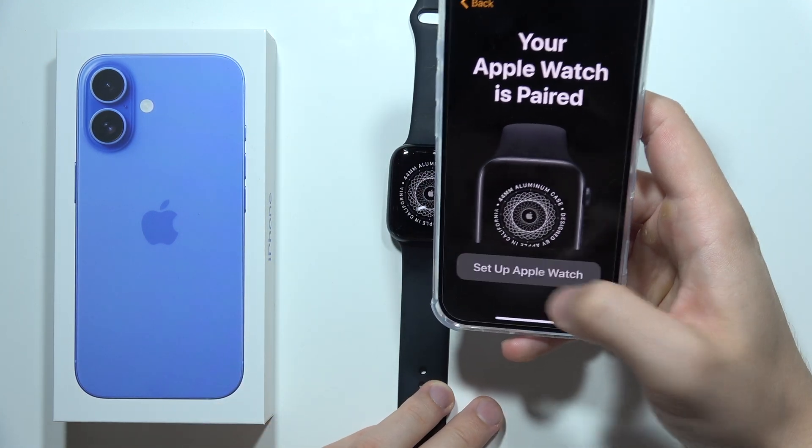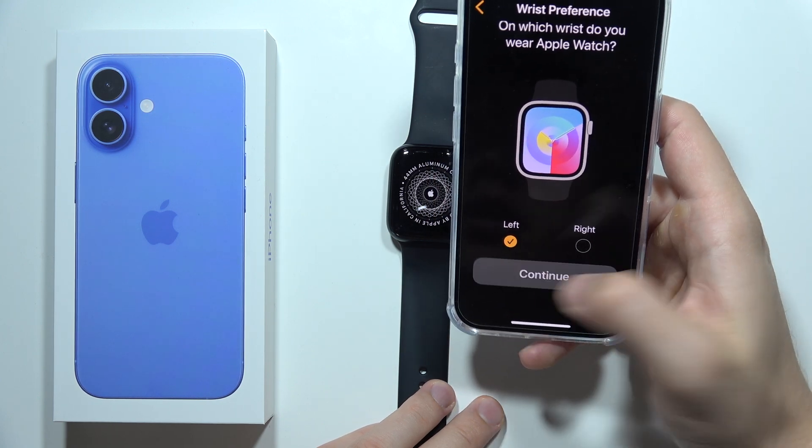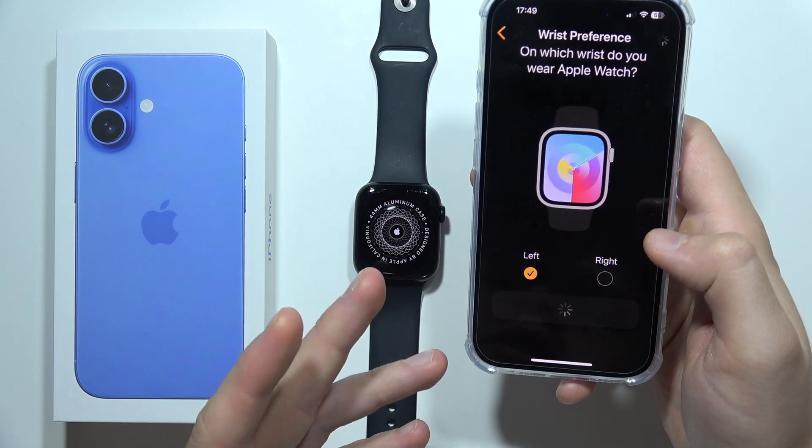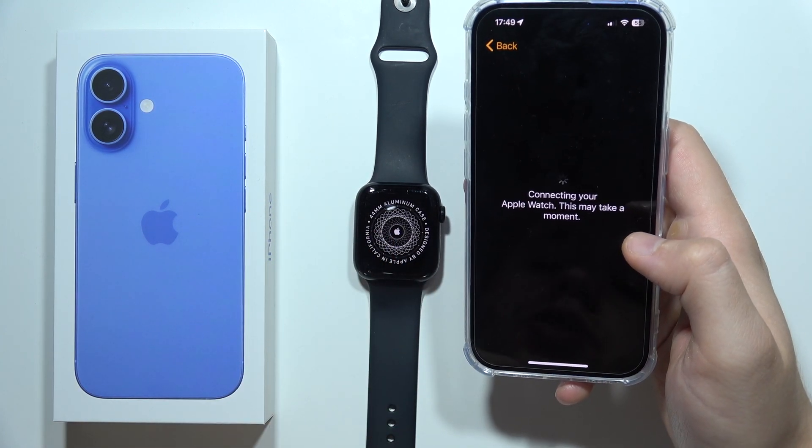Now you can click to set up an Apple Watch. Select your wrist preference — left or right. Click continue and follow all of the on-screen instructions.